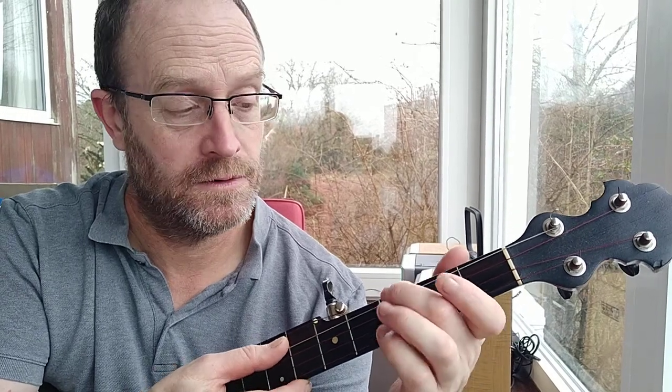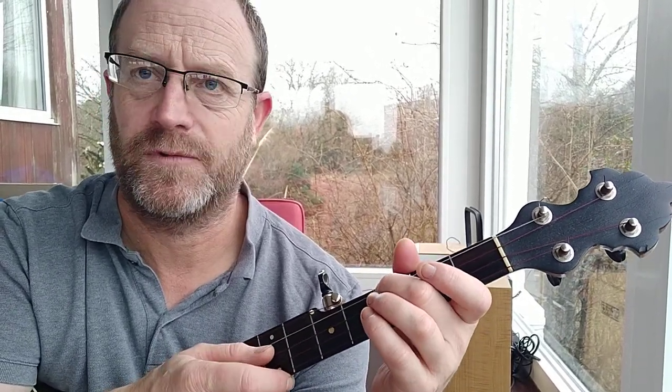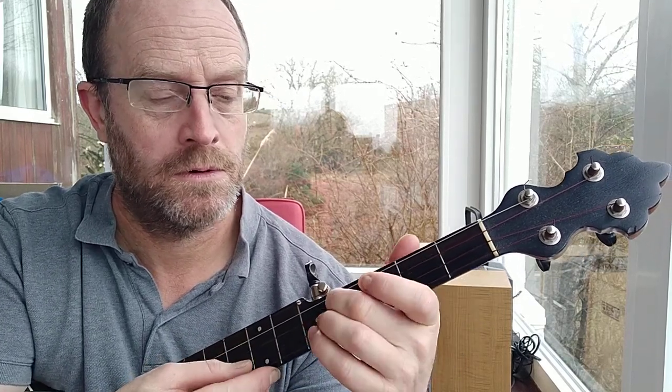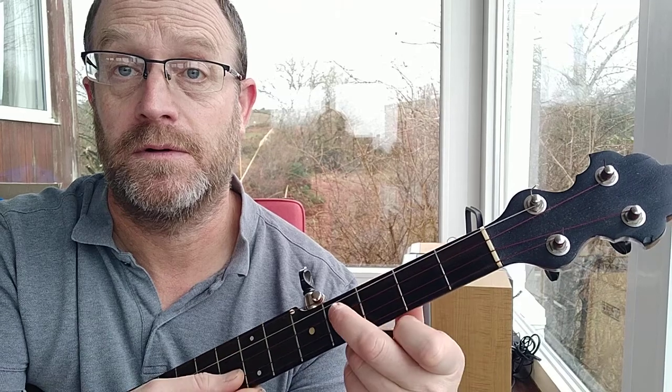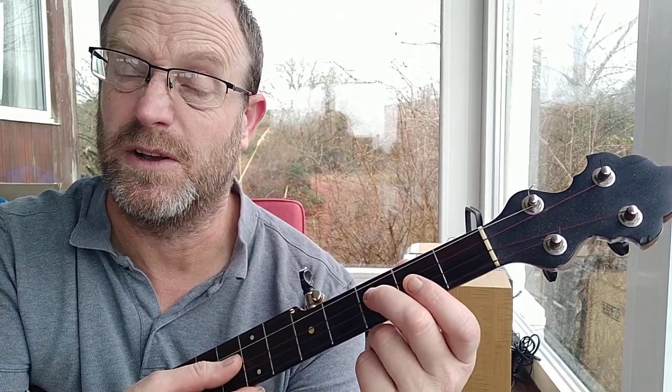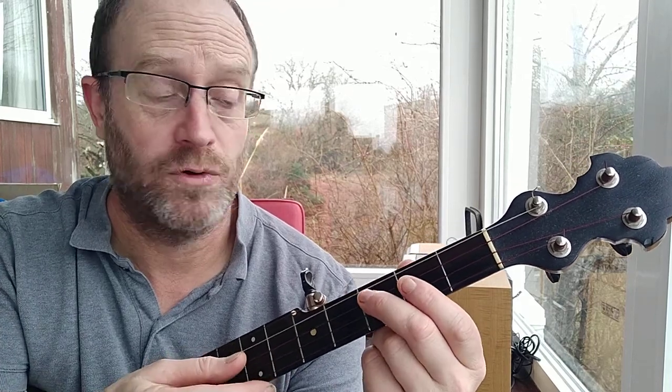Then the B part starts on the fourth string, hammer-on on the third fret again. Then it goes up to the third string open — sorry. Then there's a slide from the third to the fourth fret. You can do second to fourth if you like, but I like it going a bit bluesy from the third to fourth.